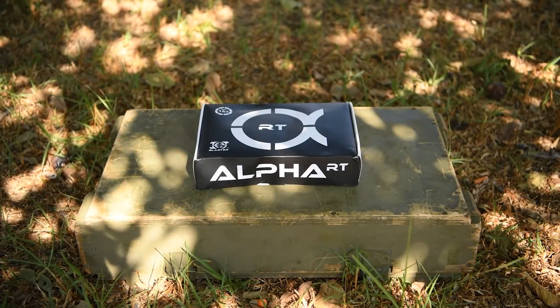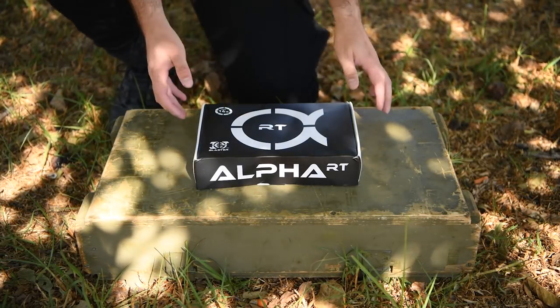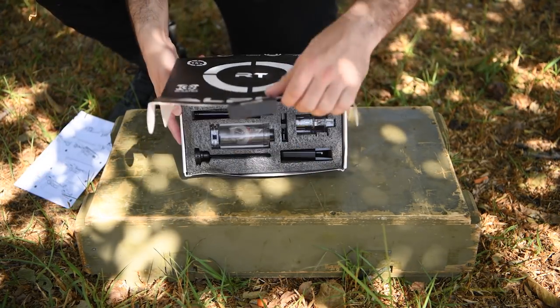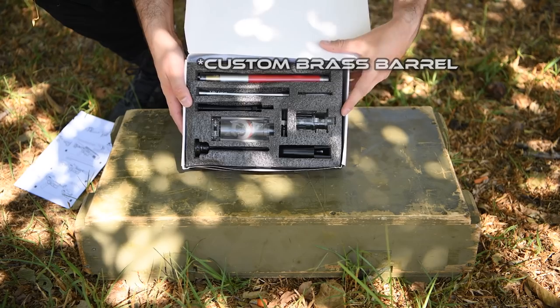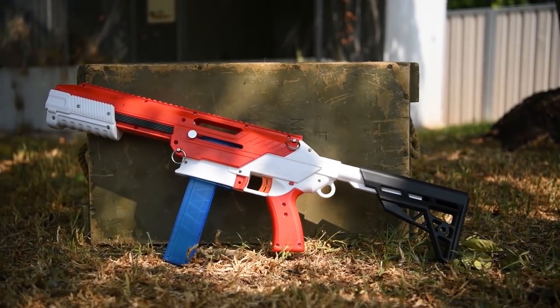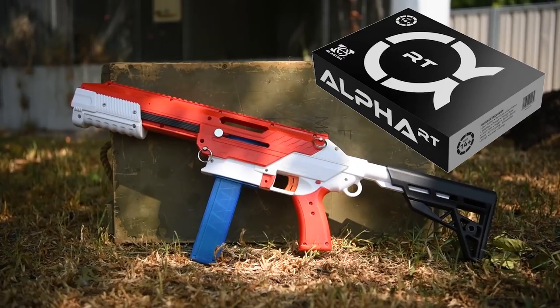What's up guys! Today I've finally received my Alpha RT kit from Jet Blaster, and despite the box being a little beaten up on arrival, everything inside is fine thanks to the foam padding. Back in March I had an early look at the Alpha RT in its pre-production form and tested it in my Cedar.